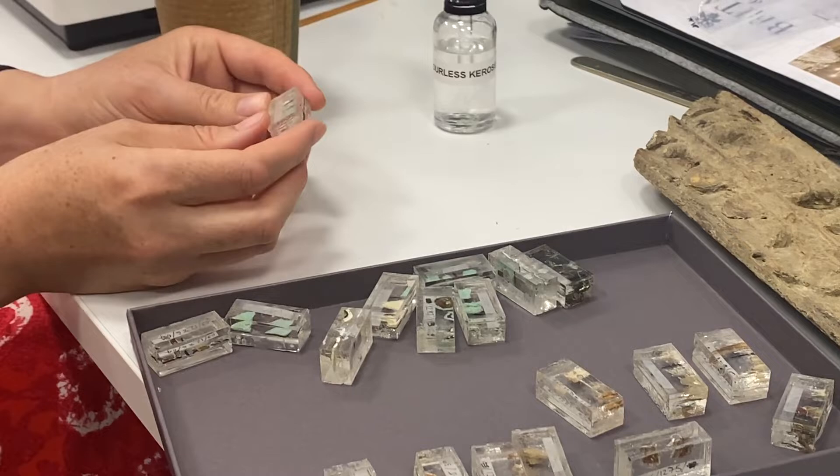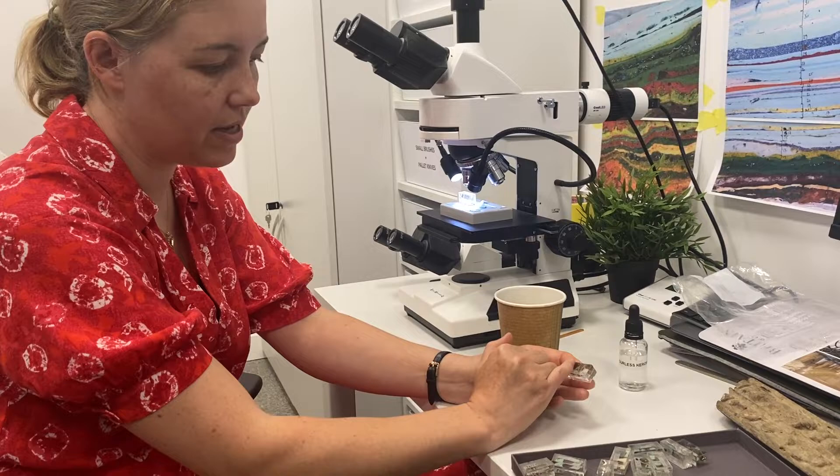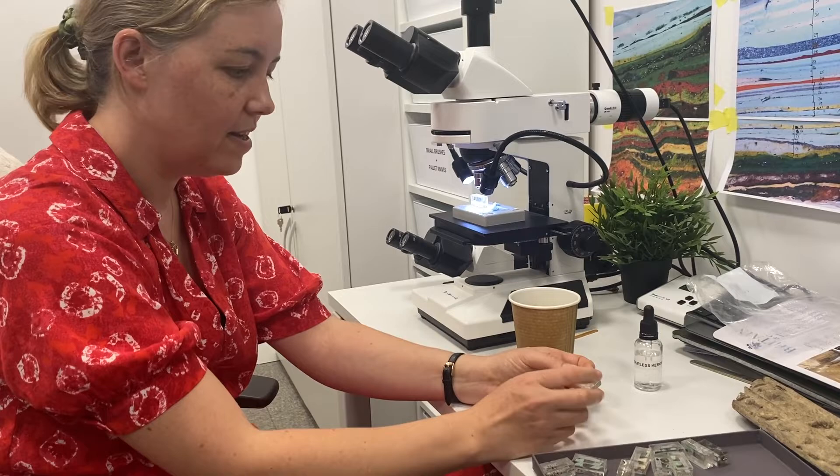Then I take the samples out of the bag and take a look at them and try and find the best part of the samples. Quite often I need to cut them down to get to the right part, and then I lay that right up against the edge within the mold and glue it into place so that it doesn't start floating away when I do the pouring.